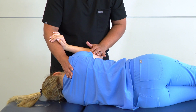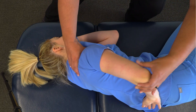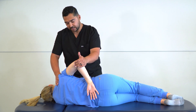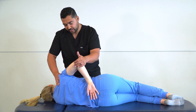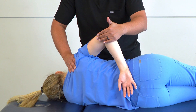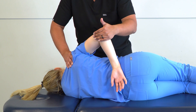Our next position is internal rotation. We take our hand, switch our contact on the elbow, and bring their hand gently towards the small of their back. The range of motion will vary depending on your patient's flexibility, and this can be very uncomfortable, so make sure to take your time with it. Stabilizing at the shoulder girdle, we can add a little force anteriorly to increase the internal rotation, just until we feel the scapula start to move.